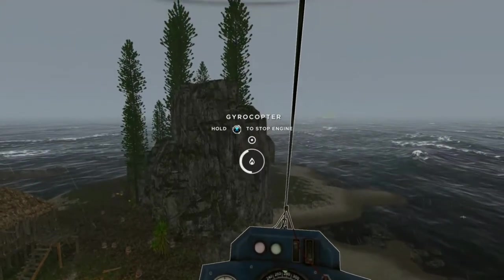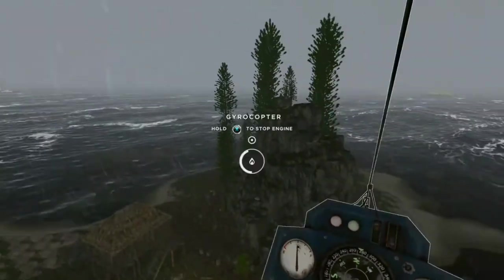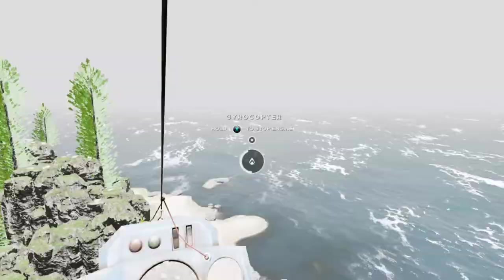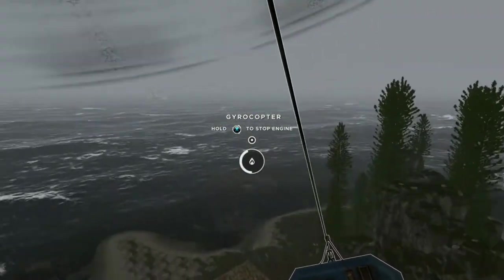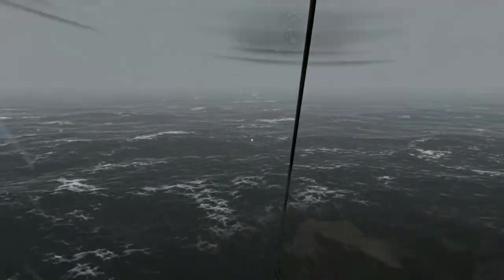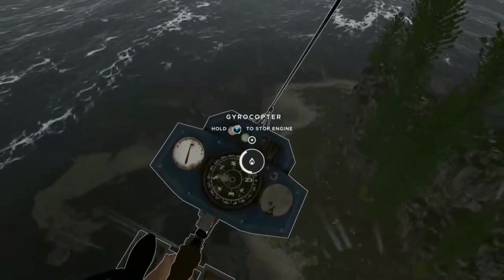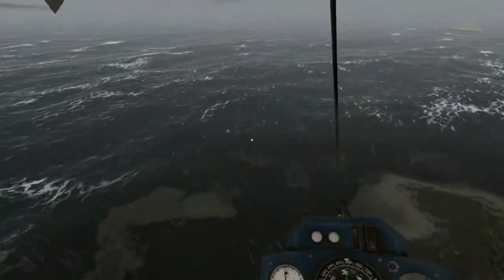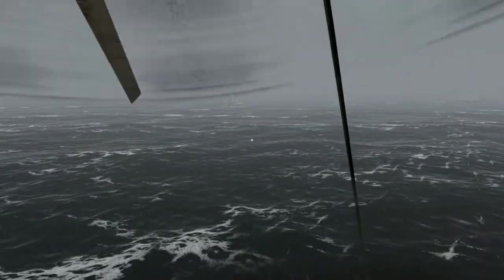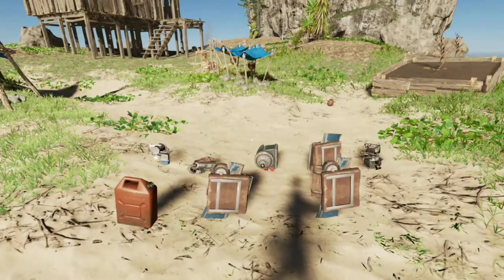Hey everybody, GlobalMeltdown here, and today we're going to make a gyrocopter. So hopefully you two can crash and get eaten by sharks. Alright, let's get started.